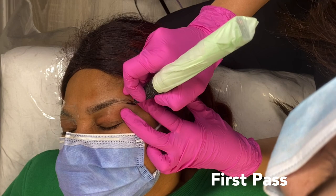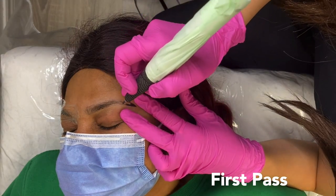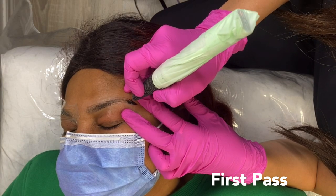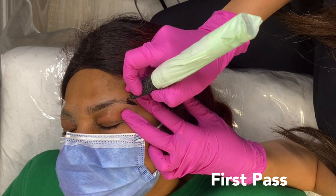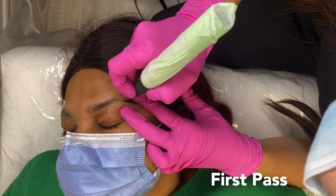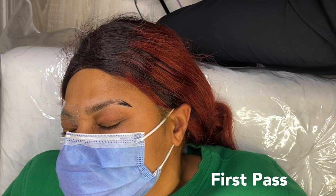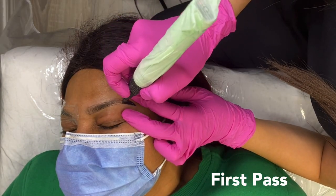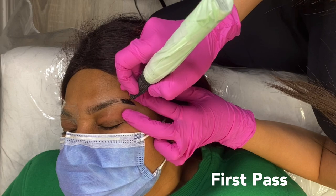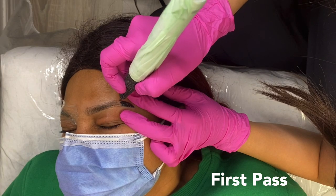This here is our first pass, and we're going to be completing four passes on each brow. This is why the procedure is a little bit lengthy — we are going over the brows in layers, slowly building that color, unlike a tattoo where you would just go over it once. Working in passes is definitely a bonus to the ombre powder technique because it makes it customizable: if the client is looking for something more natural you can do fewer passes; if they want something bold and dark, you can do more passes and create more saturation.